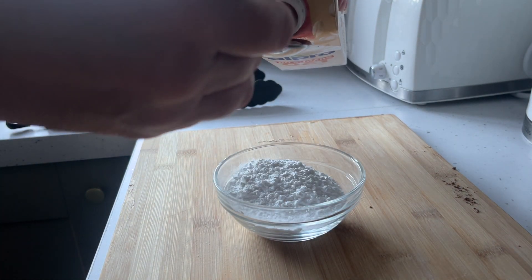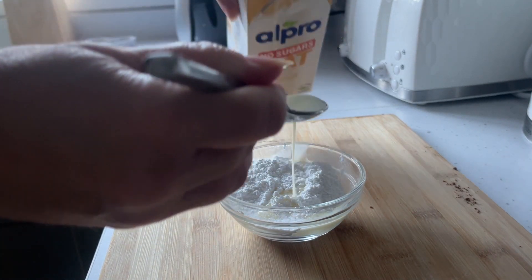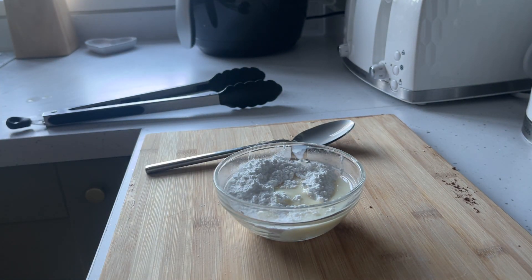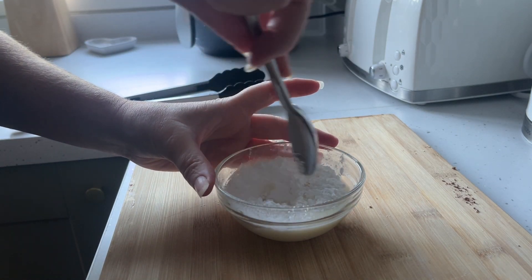For the drizzle icing, you want half a cup of powdered sugar and two tablespoons of milk. We are dairy free — well, two of us in the house are — so I use oat milk so that everyone can have them. You can use any milk of your choice. Give that a little stir.